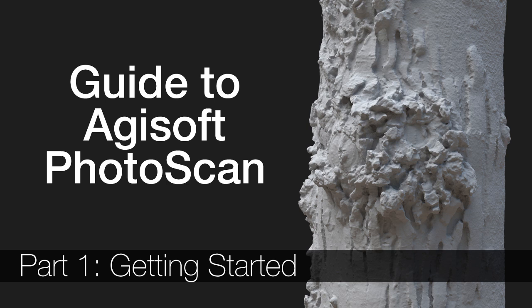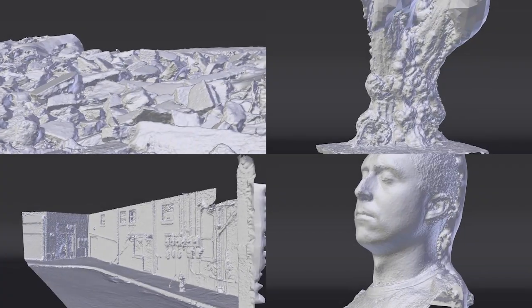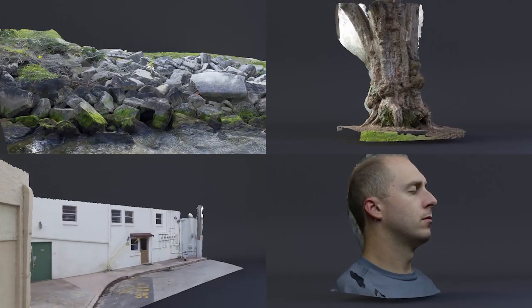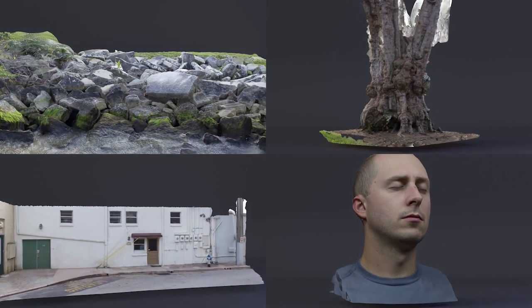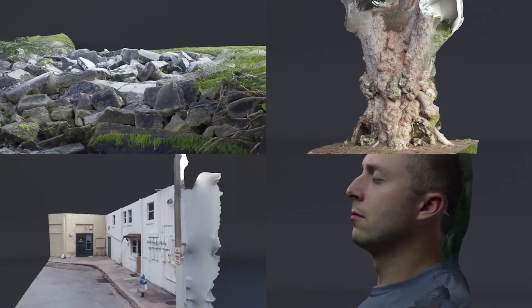After uploading the Photoscan testing video, I found that many of you were interested in learning to create your own scans, and a lot of people were running into the same problems. So I decided to create a series of videos covering everything I know about shooting and processing images with AGI Soft Photoscan. This first video focuses on the basics: how to capture usable images with just one camera.